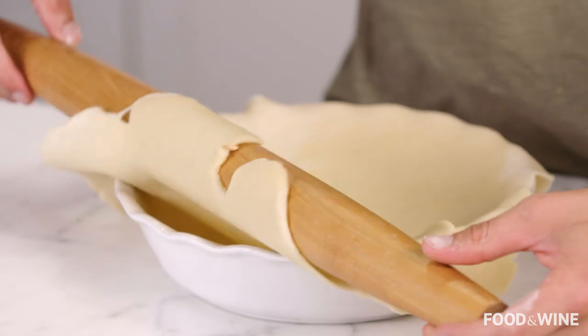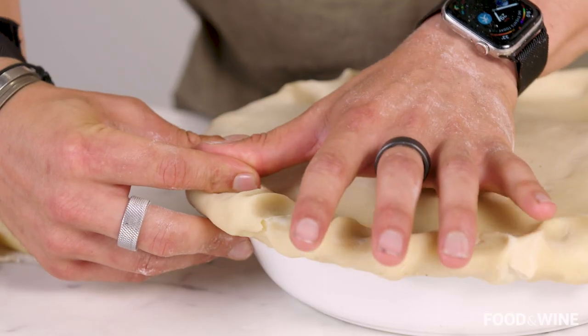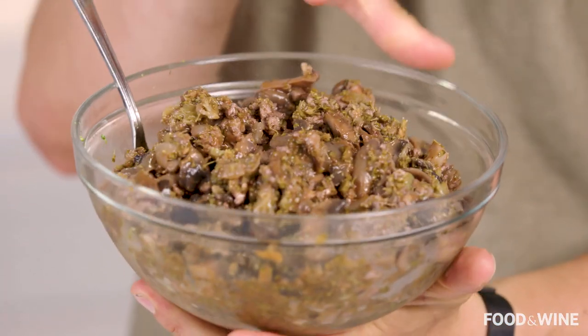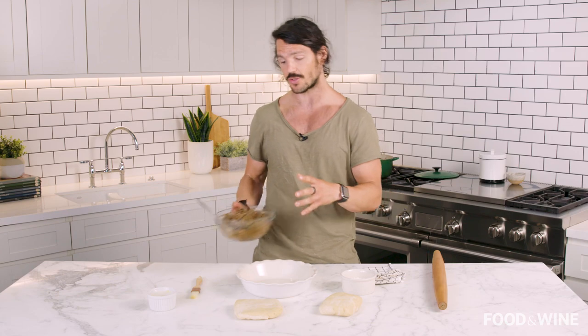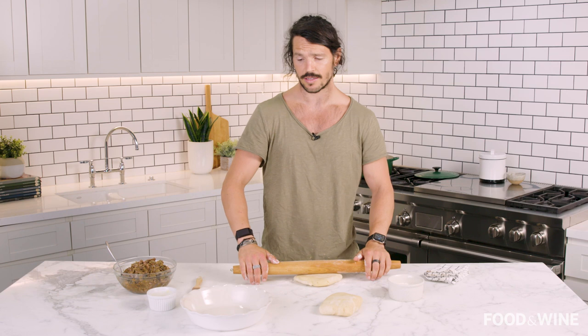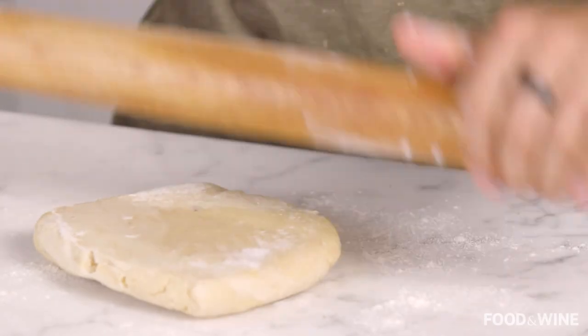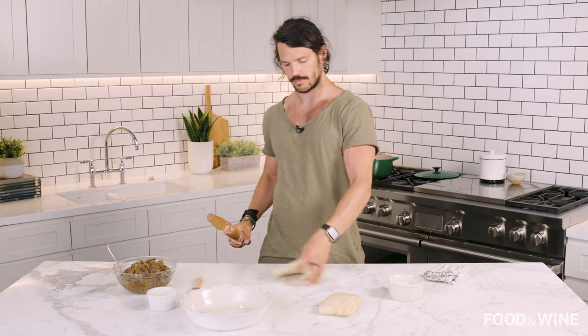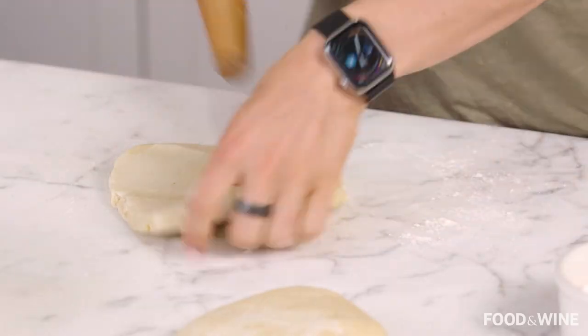Once it's simmered and thickened, allow the filling to cool because we're going to get our pastry out, roll it out, and then fill our wonderful pie. The filling has cooled down and has a lovely reduced consistency — it smells absolutely wonderful. Out of the fridge we've picked up our two discs. Grab your rolling pin and start to roll it out so it can fit the base of your pie dish. I'm a big fan of the roll and then flip technique.